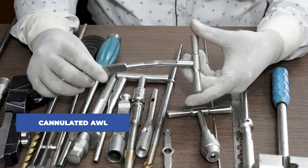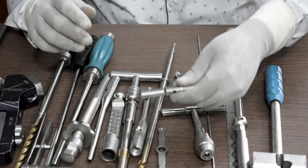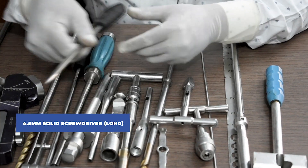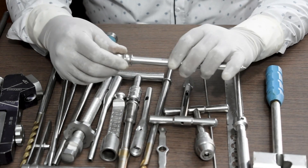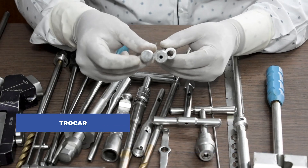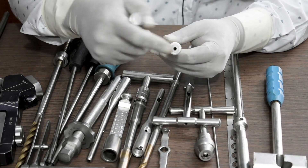This is a cannulated awl, used to create the entry point for the nail. This is a 4.5mm solid screwdriver, long. This is a protection sleeve for the 4.9mm locking bolt. This is a drill sleeve for the 4.9mm locking bolt. And this is a trocar — this helps us to fix the bolt in the nail.